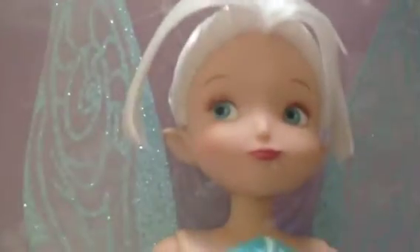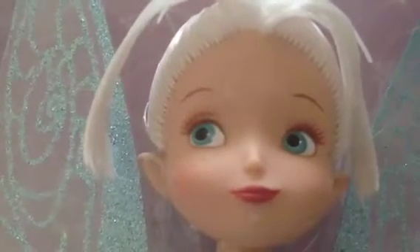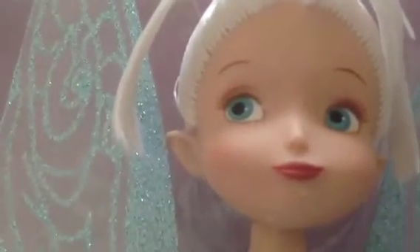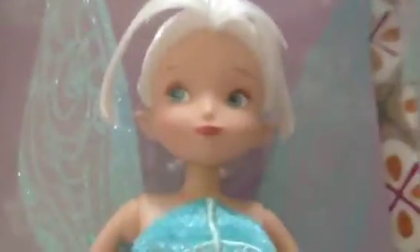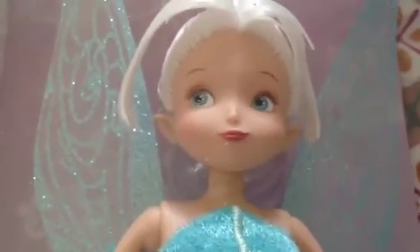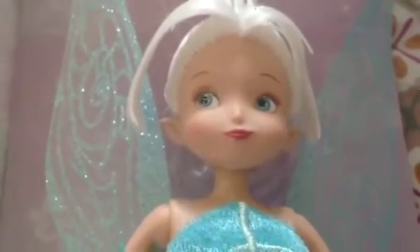Now we're going to move on to Tinkerbell's long-lost sister — Periwinkle. She's a winter fairy, so her wings are blue. She has almost pinkish, pinkish-brown eyelashes, and eye shadow similar to Tinkerbell's but not as yellow — more like a peachy color with a little bit of rose in the crease. She has a different nose — hers is more pointed where Tink's is more round, which is weird because in the movie preview they say their noses are very similar, but the dolls' noses look completely different. She kind of has more of a smirk, and her lips aren't as full as Tinkerbell's.